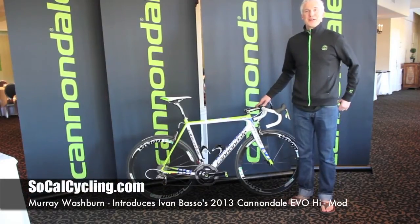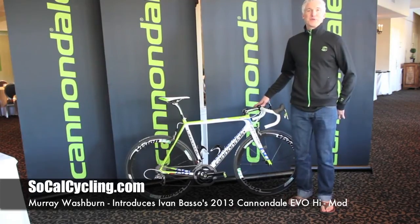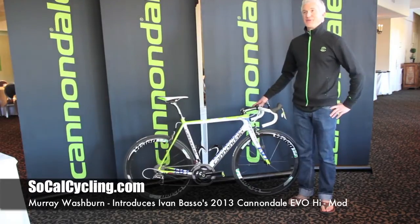Hi there, I'm Murray Washburn, Director of Product Marketing for Cannondale Bicycles, and we are here at the launch of the Cannondale Pro Cycling team. I am with the team Evo High Mod right here in front of me.